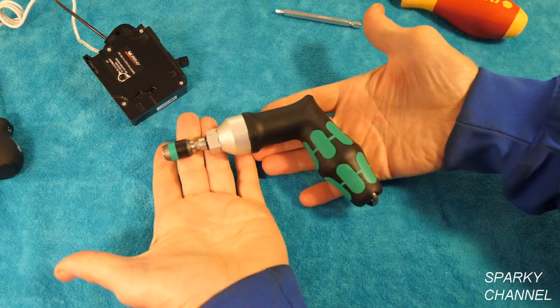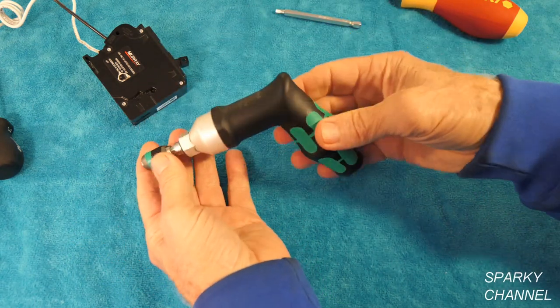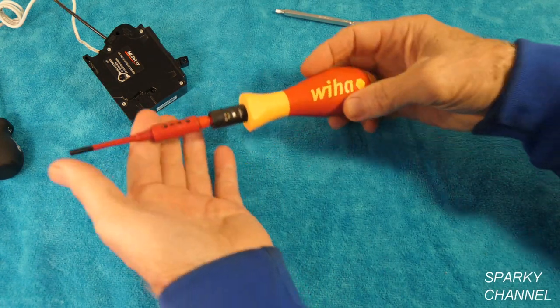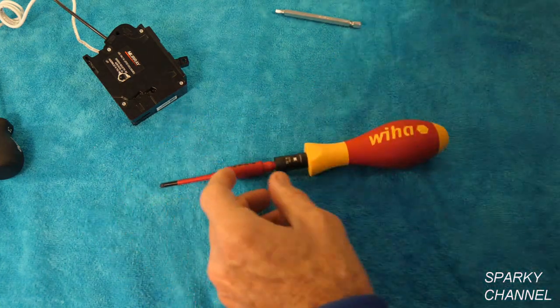So this one is about $102. It does not come with bits and it is not insulated. It is a very professional, excellent tool. This one has a bigger range — 18 to 62 inch pounds — and it is fully 1,000-volt insulated.